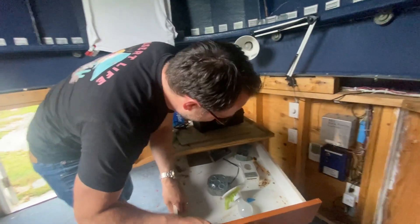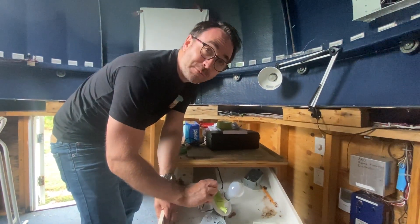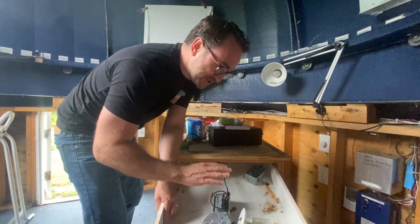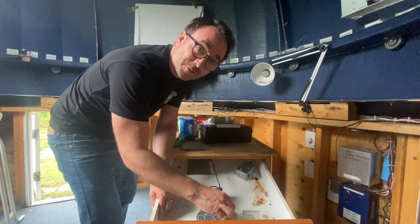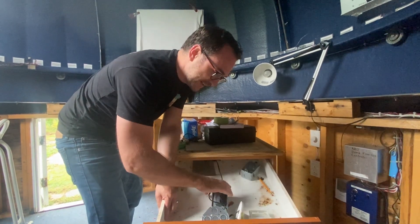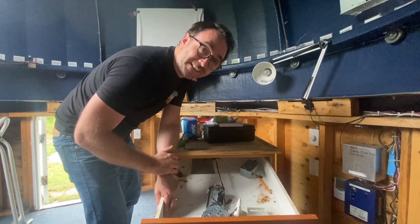So we found out why there was a thermostat connected to a light bulb. Originally there was a computer in here, and the light bulb was the heat source to keep the computer warm in the winter. The thermostat would tell it when to turn the light on and heat the computer up.